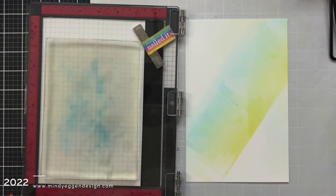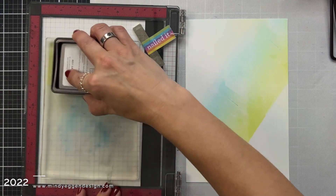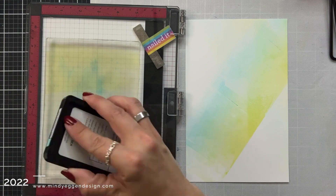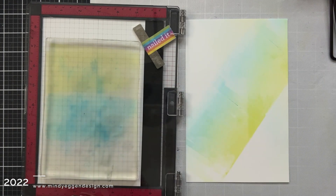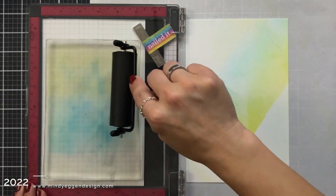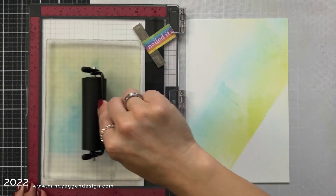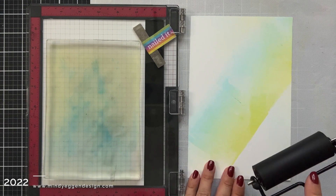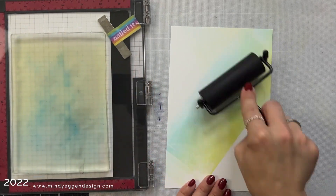I also have another piece of white cardstock to pick up that color and create a print — this is kind of a two-for-one. You get beautifully blended backgrounds by picking up the ink left over on your gel plate to create that print. To create a full sheet as a brayer background, I'm going to be repeating all of those steps numerous times until I achieve the results I'm hoping for.